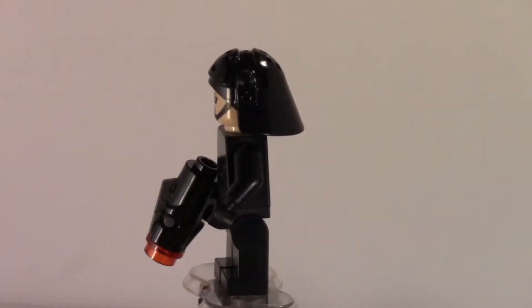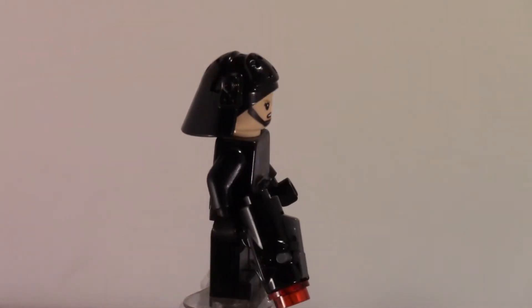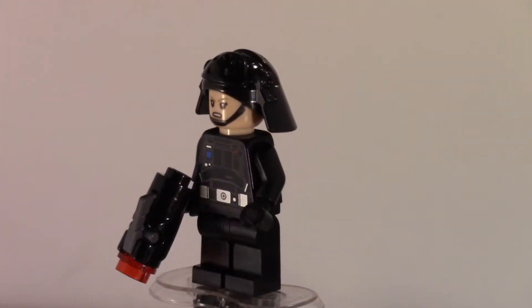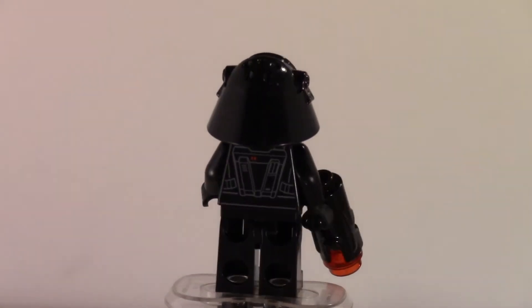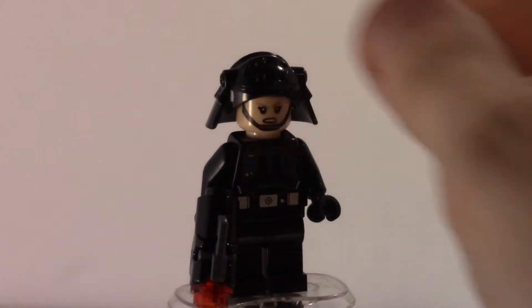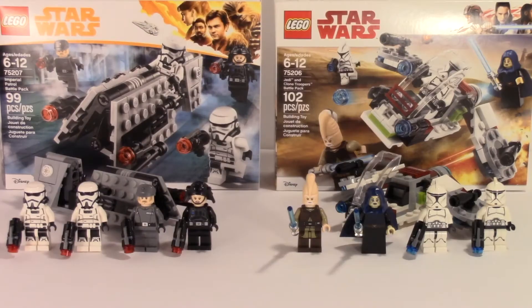Moving on to the last figure — I don't know what it's called, it's kind of like a Death Star trooper-looking thing, but it has a pilot-type torso, I think from Rogue One. The torso is not a new print, the head mold is not a new mold, but the head has a pretty nice print on both sides. It's a pretty nice figure overall, and that's about it for the Imperial Patrol figures.